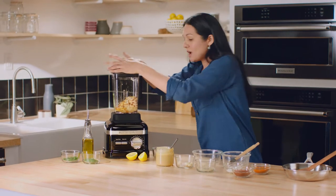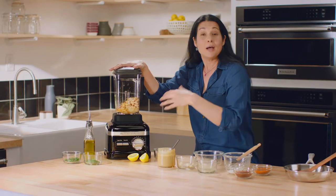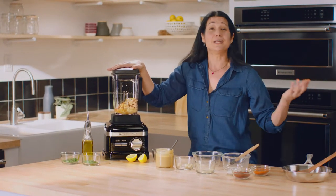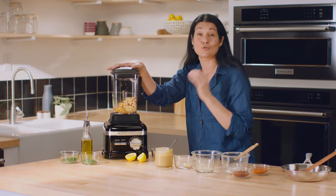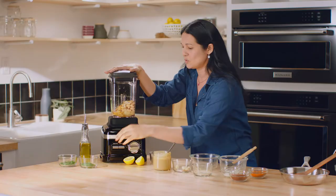I'm just gonna pop the lid on. Using the variable speed dial, I'll take it up to 8 — you could take it to 11 if you want, but I don't think you need it. This is where you can really precisely control the texture of the dip exactly the way that you want it.